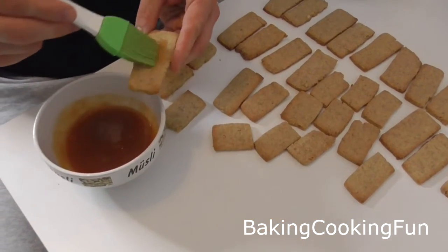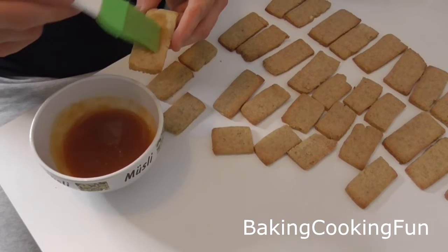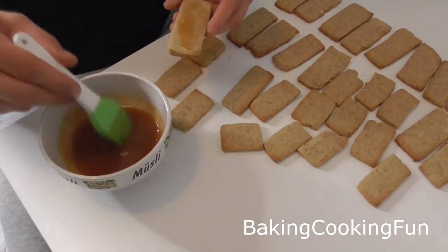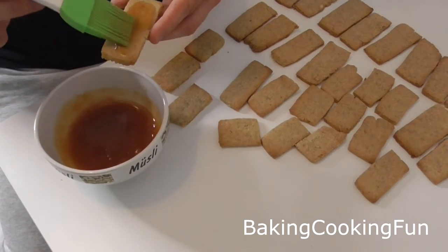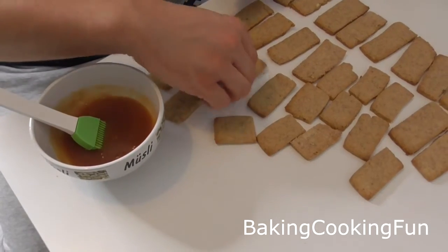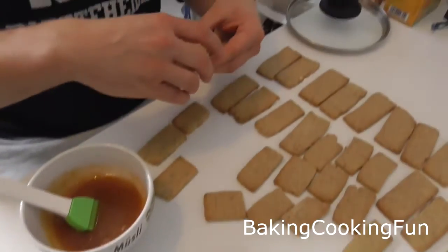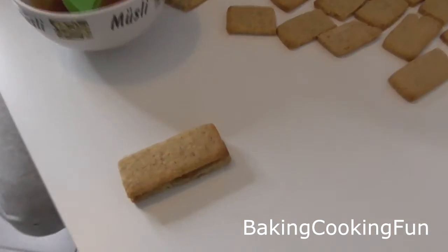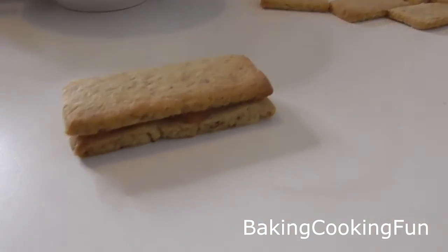When they are done and completely cooled down, you can take your jam — you want to heat it up a little bit. We did it just in the microwave so it is a little bit more liquidy, and then you want to brush it on one of the cookies and then just stick the other one right on top, so you have this kind of double layer, and then you are done.